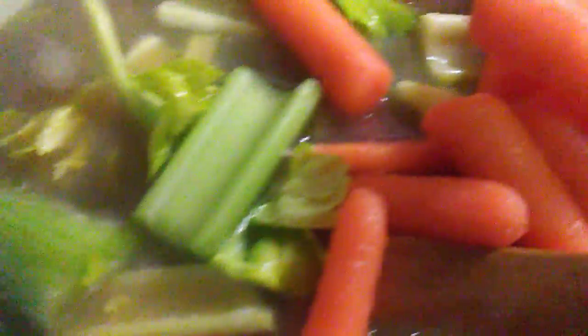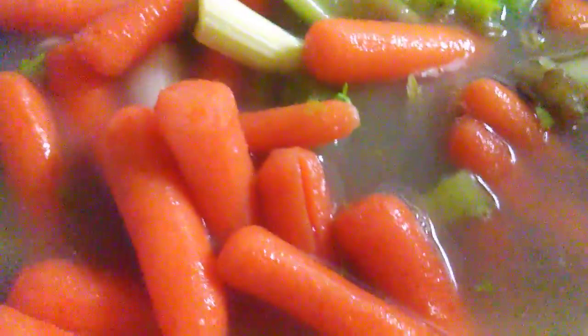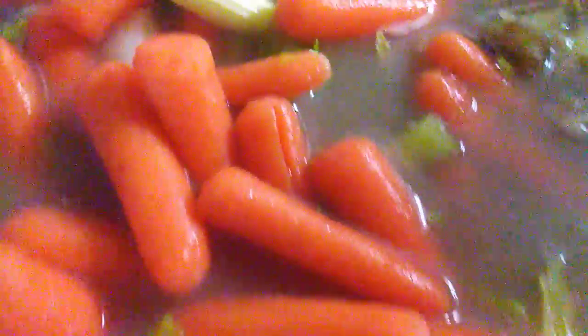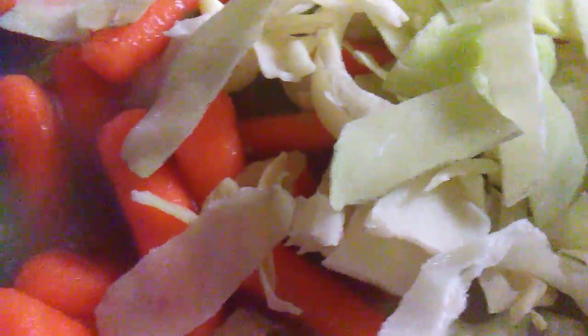Look at those baby carrots! I also made some frozen cabbage — I cut them last week and froze them, so these are fresh cabbages.